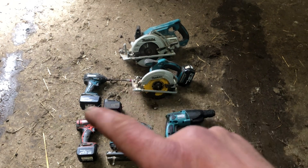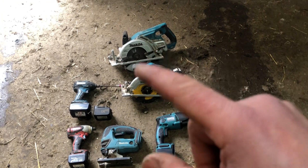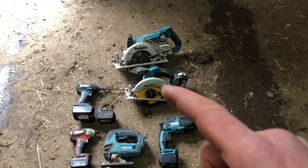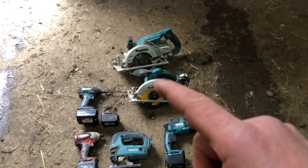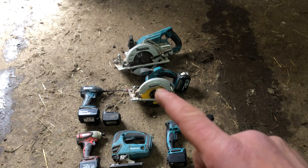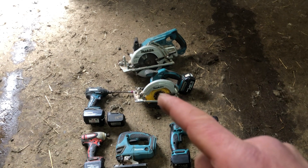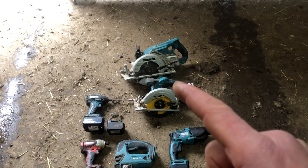The reason I switched originally was because of the circular saw. At the time I had these tools, there were only two and three amp hour batteries. Now they've got five amp hour and six amp hour as well. With this saw here — my favourite tool on site — if I use a three amp hour battery it will not cut a full blade depth tidily, but if I use a five amp hour it will cut like a knife through butter.